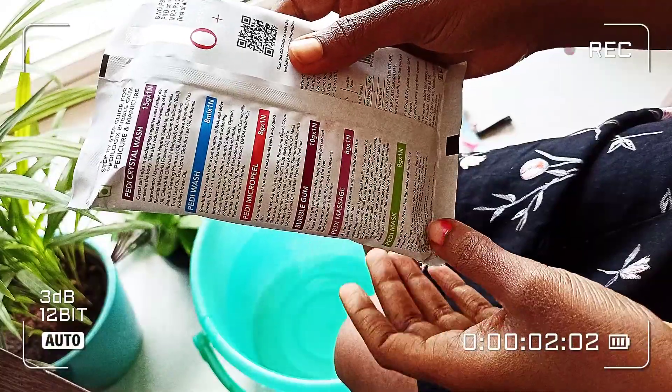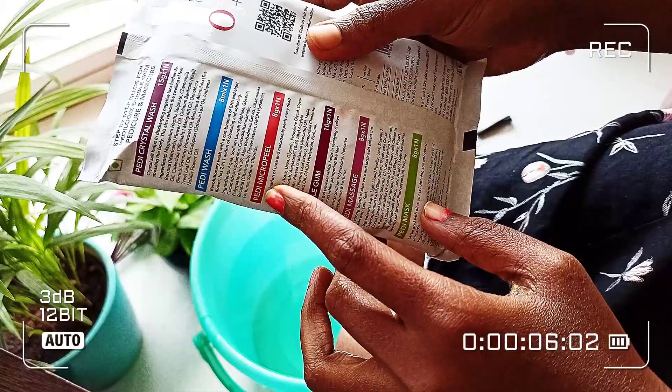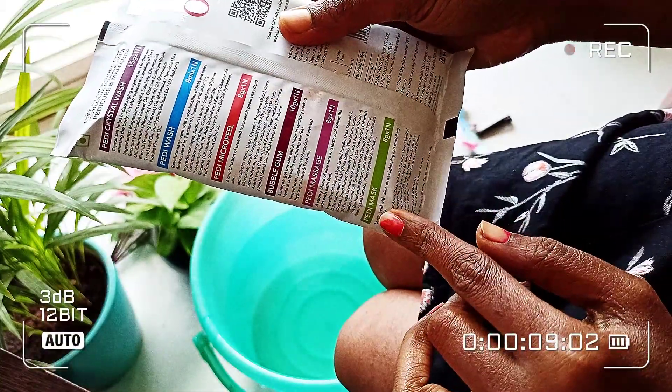This is the star product. So if you look at the instructions, in the first step is the crystal wash, then pedi wash, then pedi micro peel, bubble gum, and pedi massage, and then pedi mask.